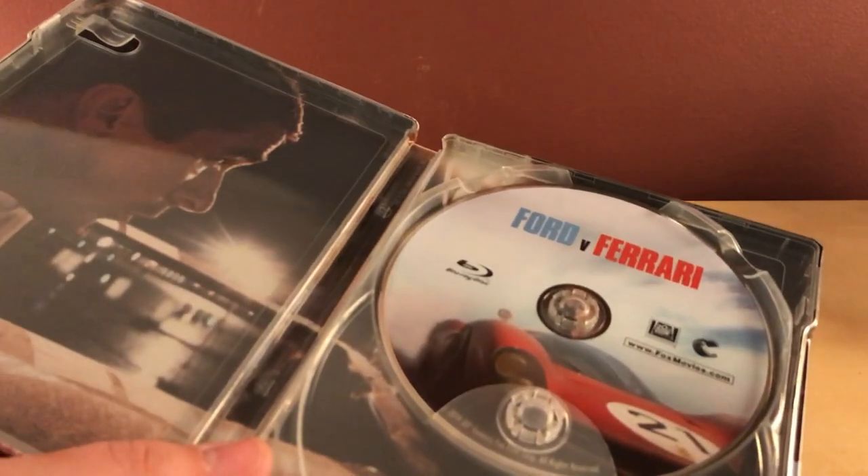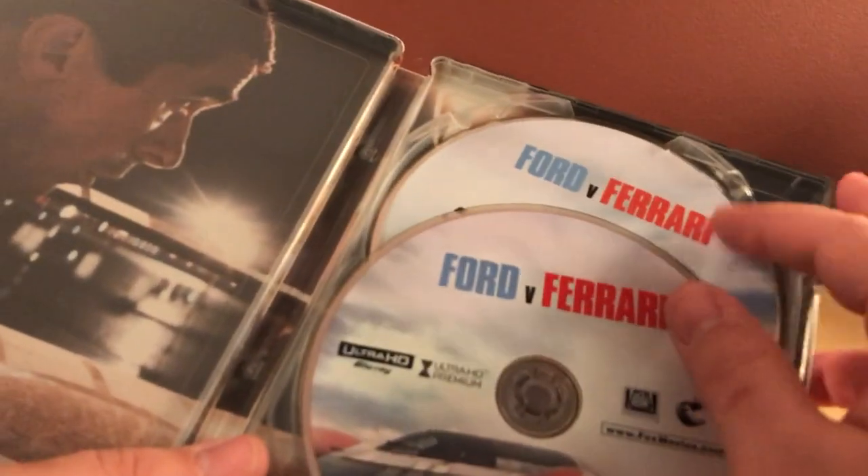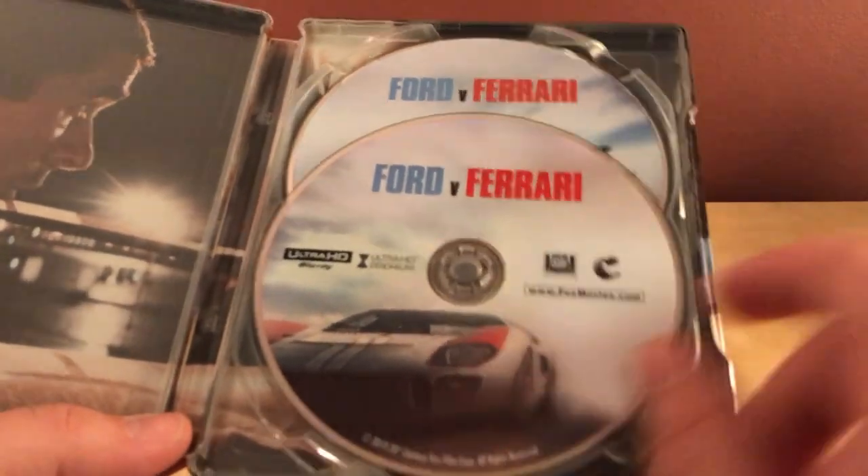They're trying to create something that competes with Ferrari. I could be wrong on that — that's just my understanding. The website listed is foxmovies.com.